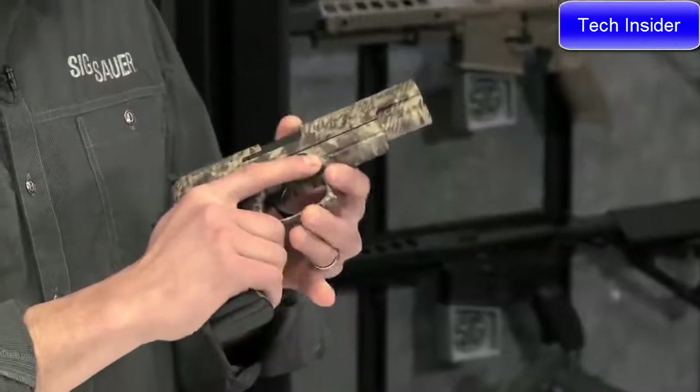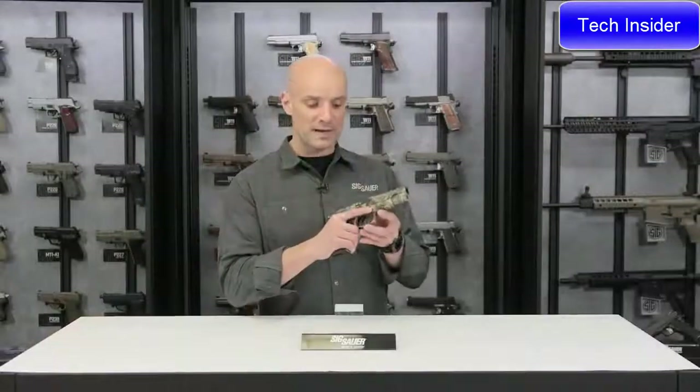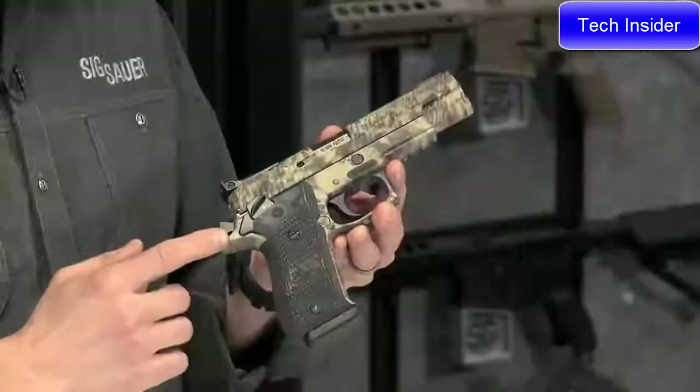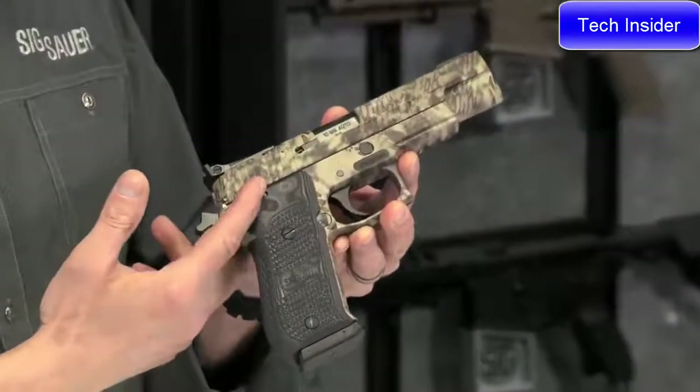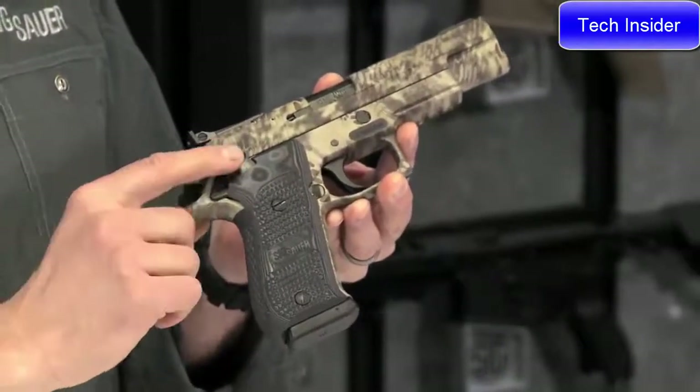It's got custom G10 grips with an aggressive texture, so it's really going to stick to your hand. What's cool about this gun is it comes with a single-action-only trigger, so this is locked and cocked right now, and you've got an ambi safety — good for lefties or righties.